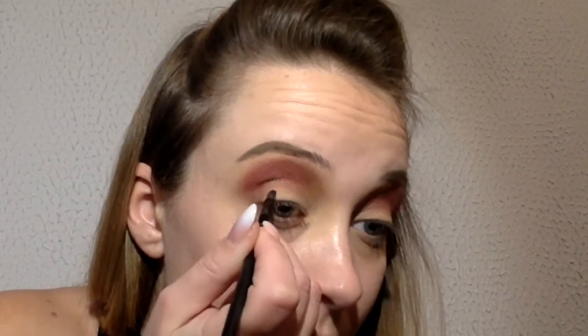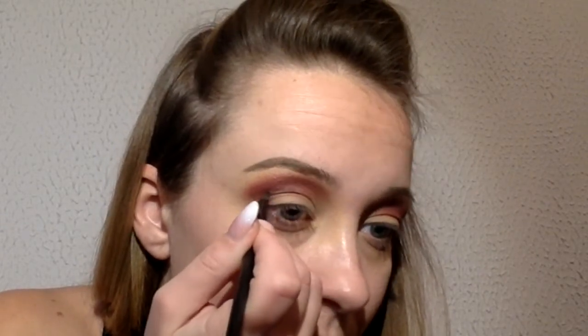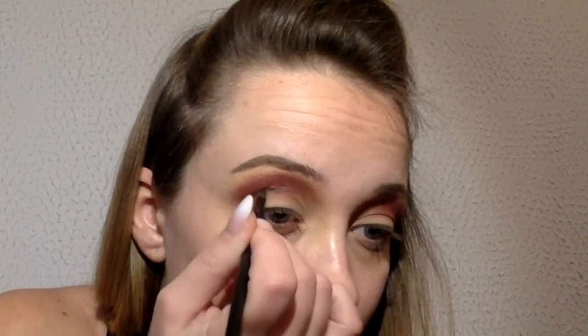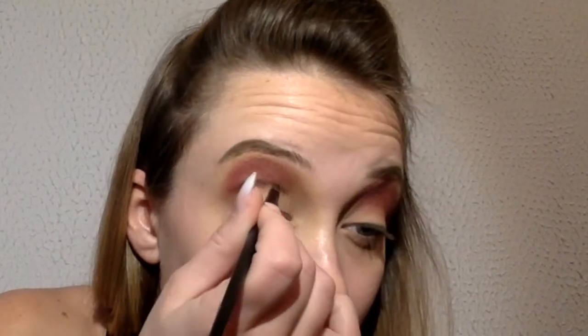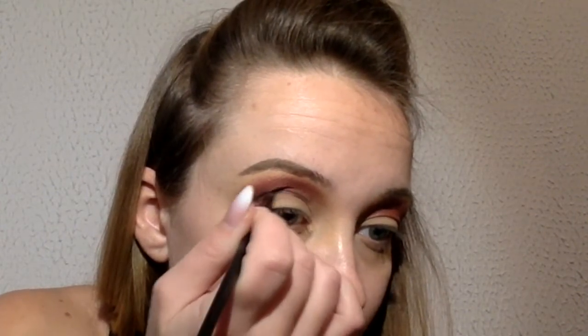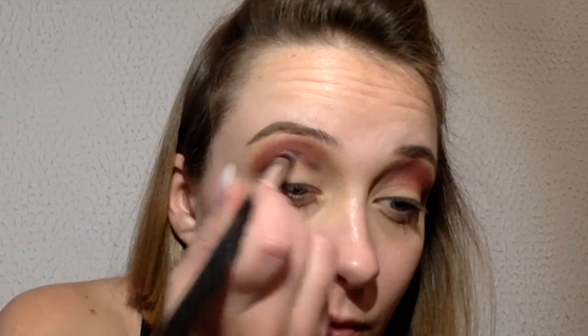Here I add a black eyeshadow on my cut crease. Here I am blending this black eyeshadow so there is no sharp line.